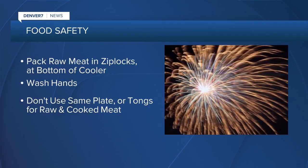Indoors is always best. And you want to put it back in a cooler or in a refrigerator within two hours. And when it comes to raw meat, pack it in sealed bags at the bottom of your cooler.